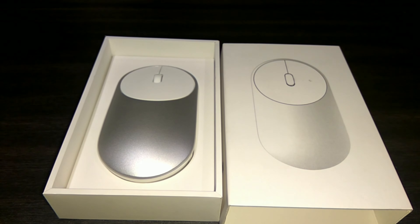As you can see, this is the mouse itself — it's in the silver color, and that's the only thing we get inside of this box. This is not the actual retail unit; this is just a unit which was there and the Mi Fan Club made available and let me do a hands-on. That's why there are no accessories, but still in the retail unit you might get some pamphlet and other things.